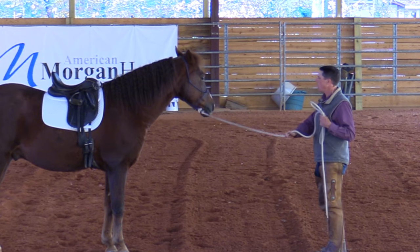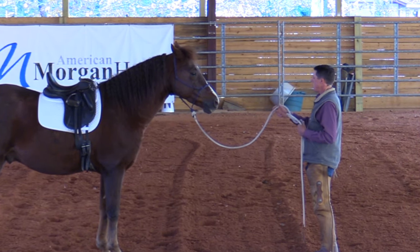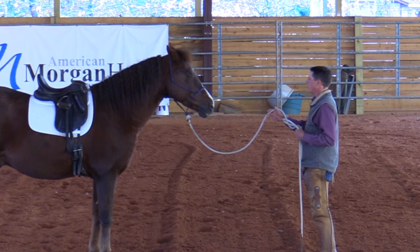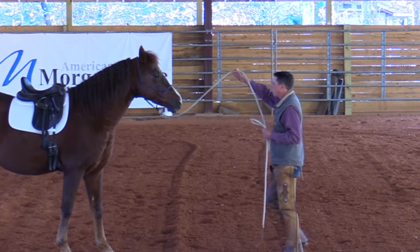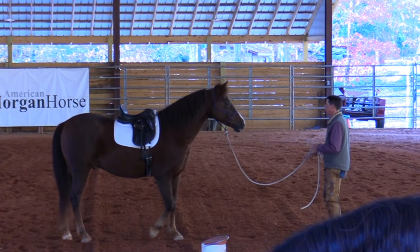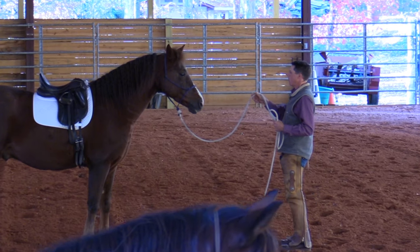Number one: prepare to position — that's me getting ready, getting straight, visualizing what we want to have happen. So prepare to position, bring the life up, release the feet. It took me a little bit of work but we're going to get better at it. Prepare to position, get yourself ready, get in position.